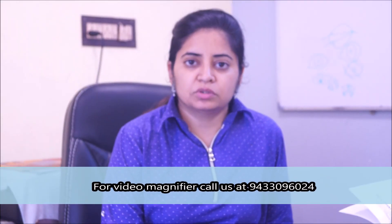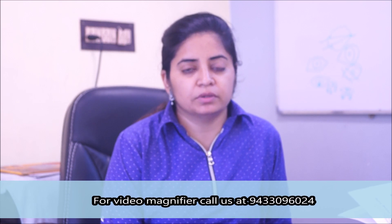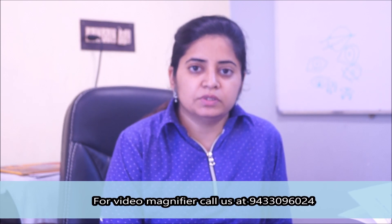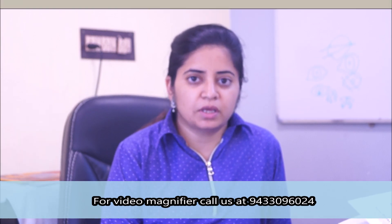Hello friends, I am Dr. Sumitra. Today we will know about one more type of video magnifier. We will first give you a demonstration about the machine and then you will see a live patient and how he is operating it. So let's come and have a look.